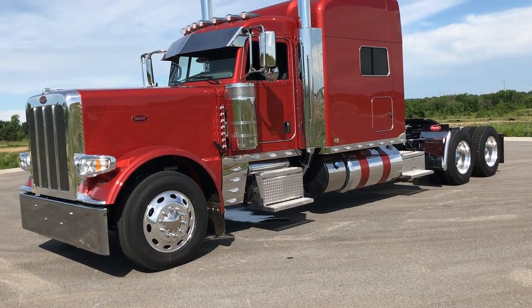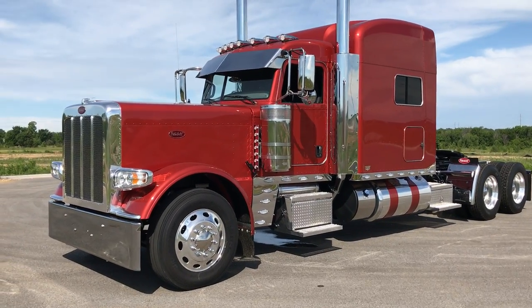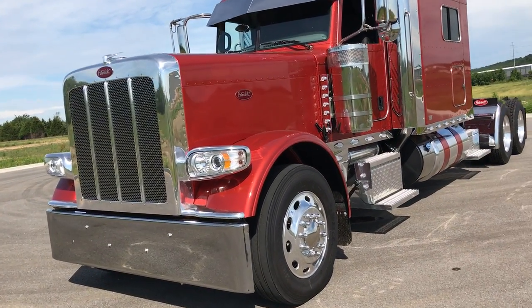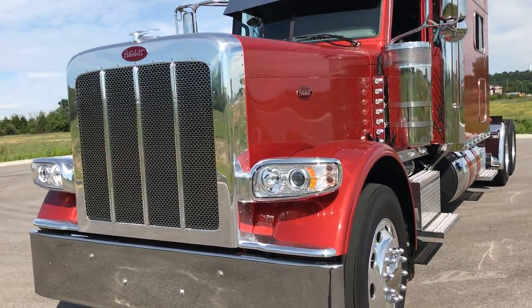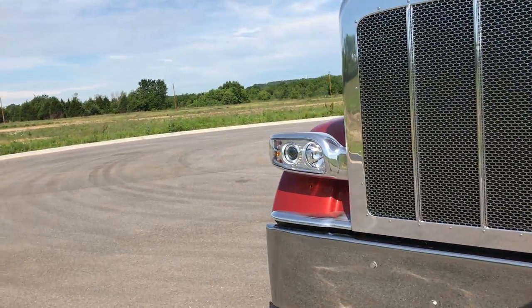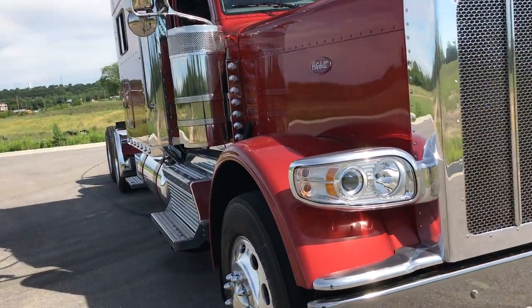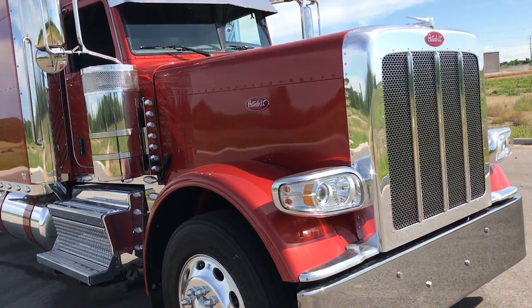Let's take a look at another one of my 2018 Peterbilt 389s. This one is a 290 inch wheelbase with the new X15 Cummins in a 565 horsepower, 2050 foot-pounds of torque combination.